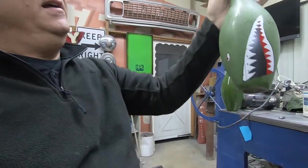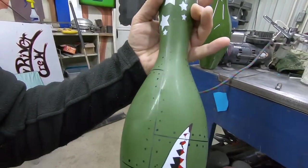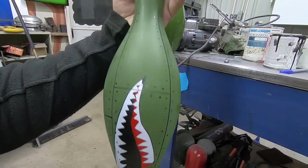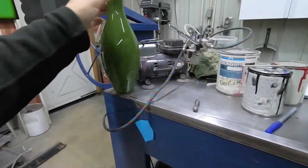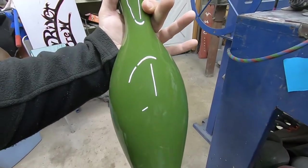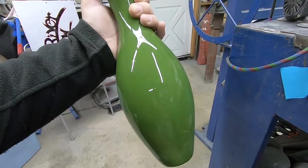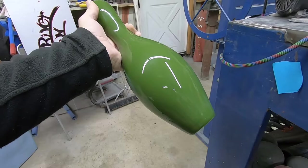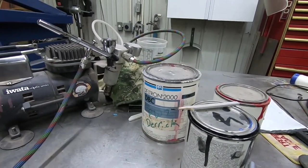Welcome to the video. Today we're going to work on a bowling pin and do some custom paint work. I want to take you through the steps. It's pretty simple — not a lot of colors involved, not a lot of blending, just some small area painting. I took these bowling pins, body worked them, primed them, painted them this green, and clear coated them to have a nice solid foundation to paint on top of.